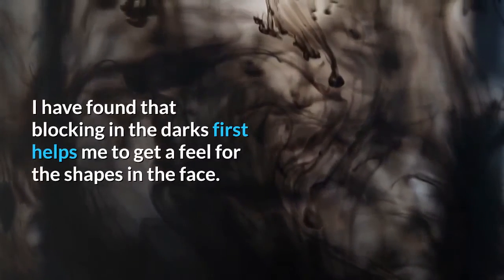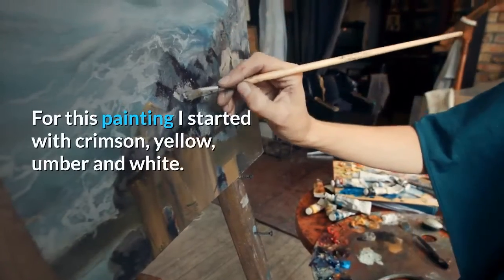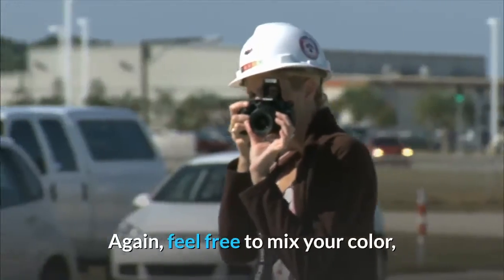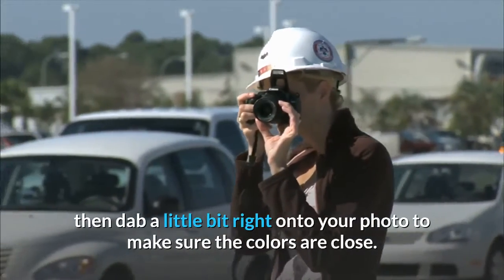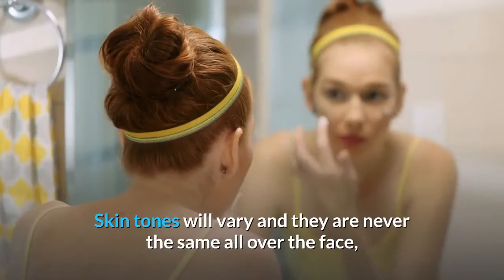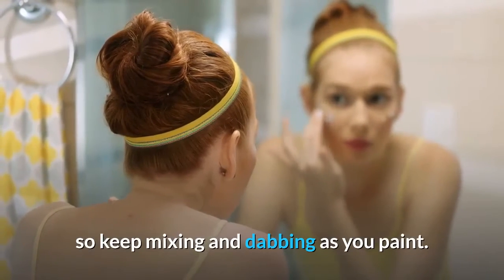Step 5: Block in your shadows and darks. I have found that blocking in the darks first helps me get a feel for the shapes in the face. For this painting I started with crimson, yellow, umber and white. Feel free to mix your color, then dab a little bit right onto your photo to make sure the colors are close. Skin tones will vary and they are never the same all over the face, so keep mixing and dabbing as you paint.